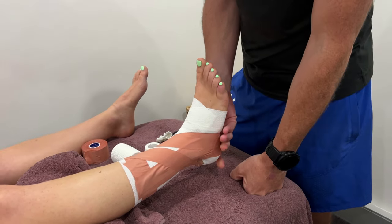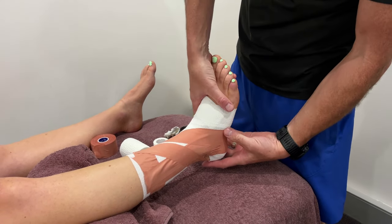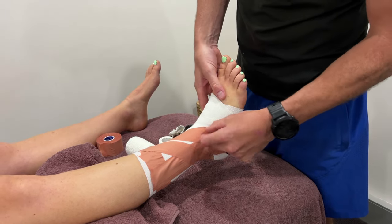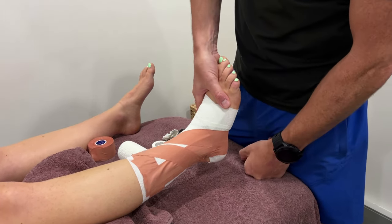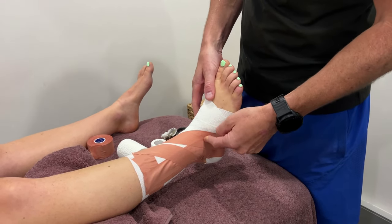She can't move sideways and she can't move into inversion. What she can do is move her forefoot into inversion — that's fine. We want to stop the mid to hind foot moving, with no movement in the midfoot, but the forefoot can move. She'll find she can play sport well with this while having the support where it matters.